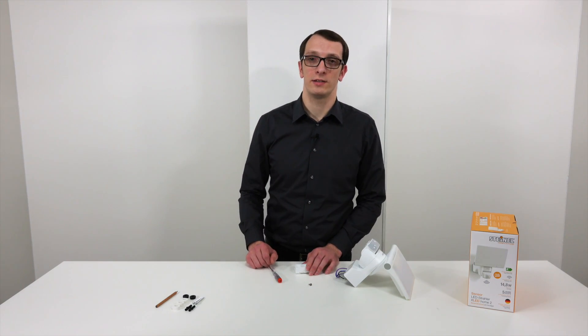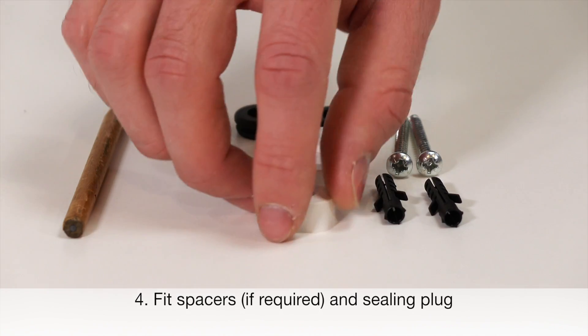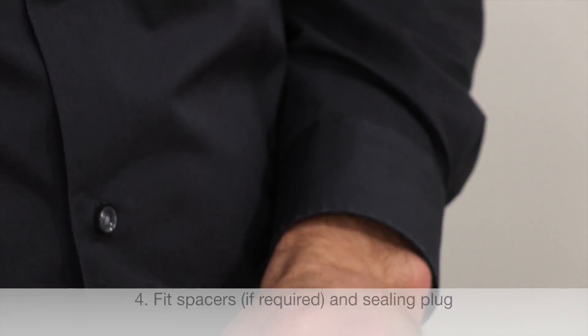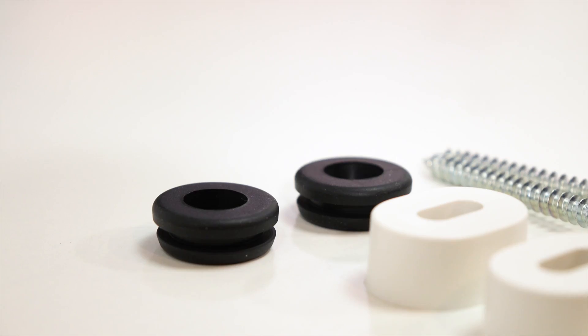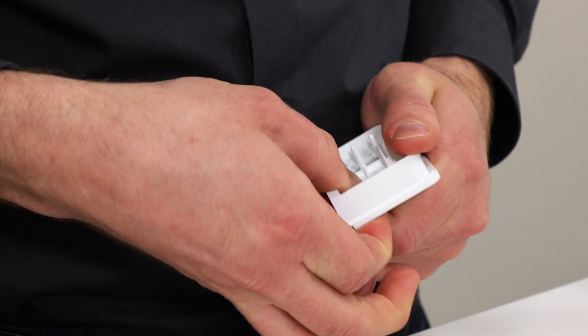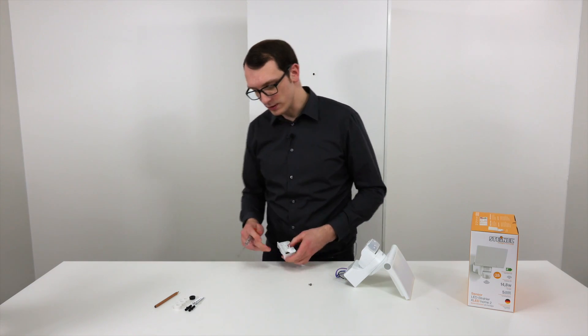If you need to install the floodlight surface mounted, we have spacers you can use on the backside of the wall mount. Before installing the wall mount, we plug in the seating plugs and pierce the hole for the wires.